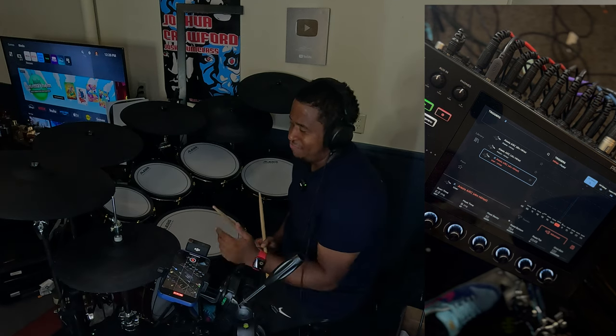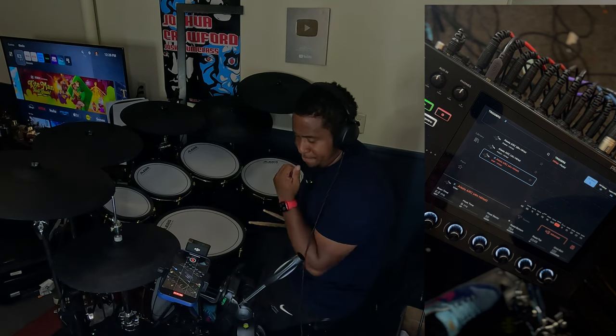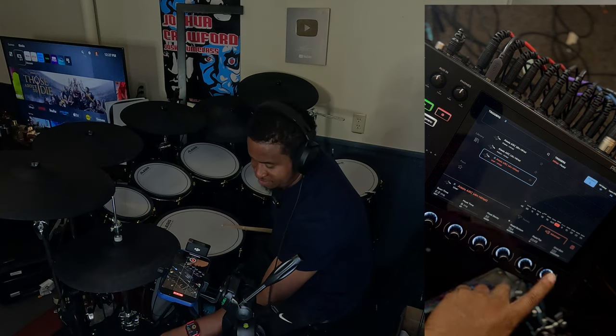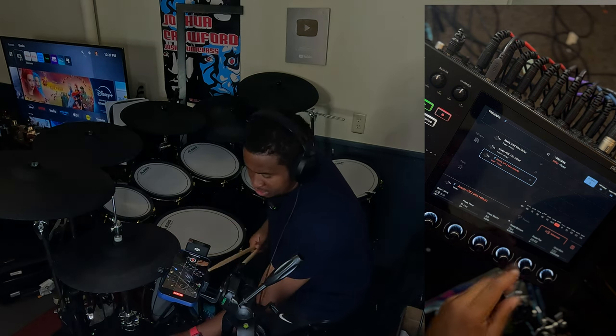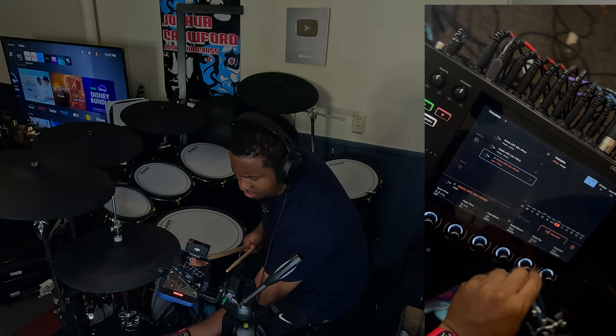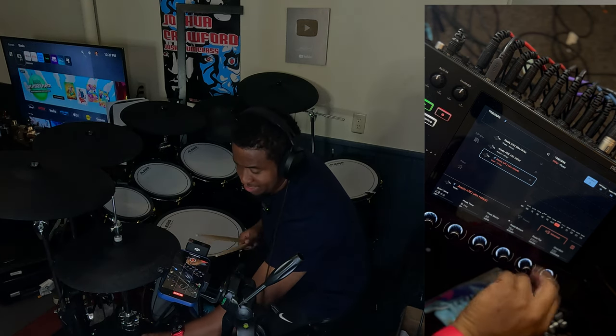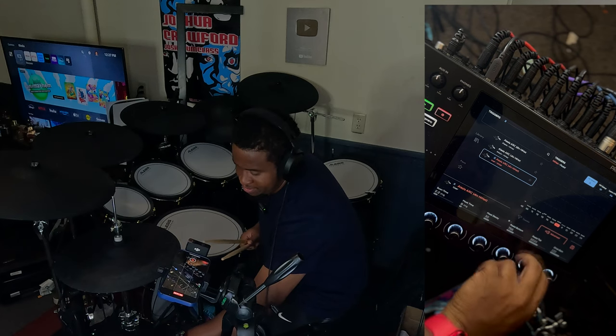That feels pretty good for now. Those are the settings for my hi-hat. For the advanced settings — the top — I usually have the top around 4,000, though I'm not entirely sure why it's set there.